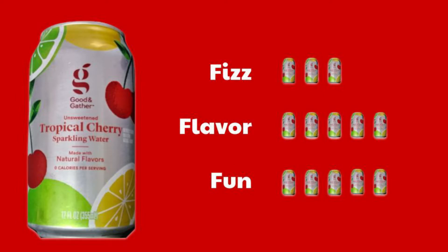The fizz, I'm going to give it a three. It's right down the middle of the road — not too harsh, not flat at all. It's a nice, drinking sparkling water. The flavor is fantastic. I hoped that Tropical Cherry would remind me of Cherry Limeade because I love Cherry Limeade, and it does. It is so good.